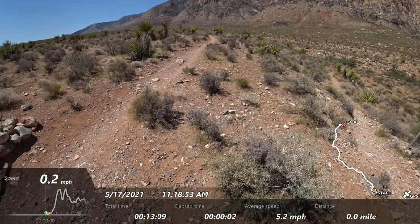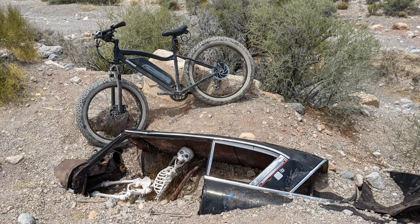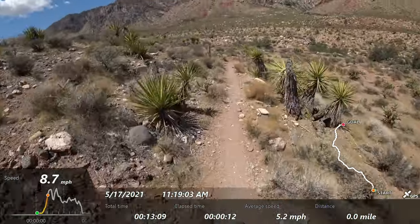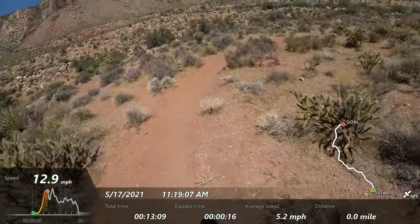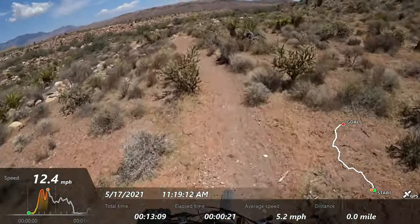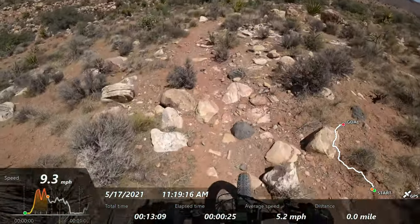On a normal bicycle you'd go the straighter way and not drop into crazy stuff, but with this e-bike I'll just drop here because if I have to come up I've got the battery for it. Let's see where this goes — those cacti, gotta be very careful with those. Some nasty, crazy things.